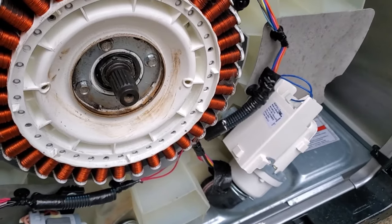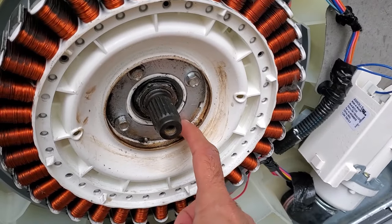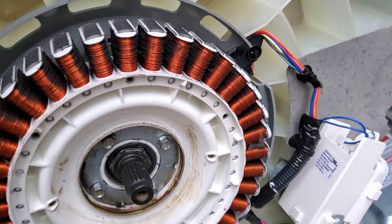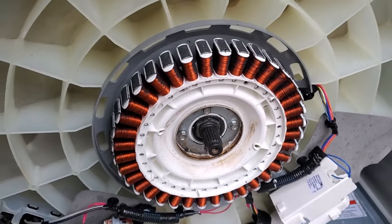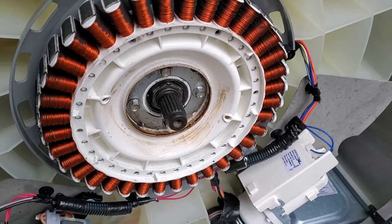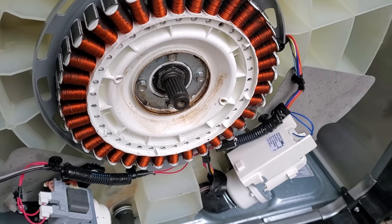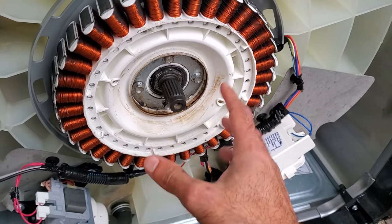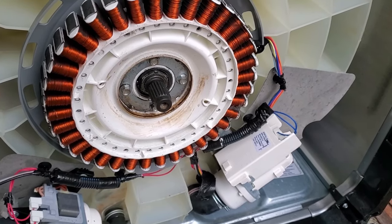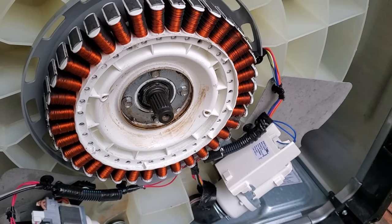If your stator is cracked, that will be a reason why your machine is throwing the UL code. To replace it, all you need to do is undo these four bolts, take off the motor connector right here, and it should come right off. This part is a little bit expensive, but it beats buying a new machine, particularly if you like this one. In this particular case the stator is okay, so I'm going to move on to the third and most common reason: the suspension rods.